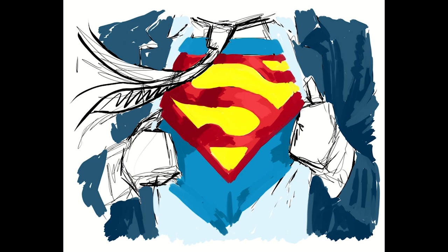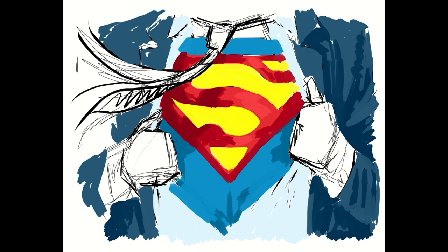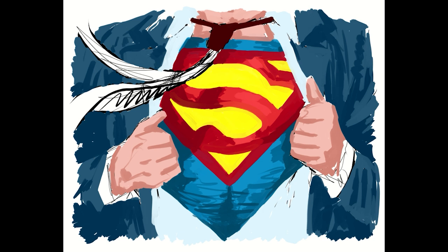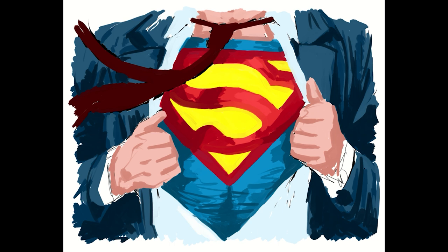As a kid I always thought it was super cool that nobody was ever able to tell that Clark was Superman, and that he never had to change clothes — he was just always ready, because you never know when the world needed help. But as I got older it just got funny, because I would think about having that suit underneath my work clothes and all I could think about was how uncomfortable and hot it must have been for him. But of course it's Superman, so I highly doubt that happened. We're talking about a cartoon, but can you imagine?